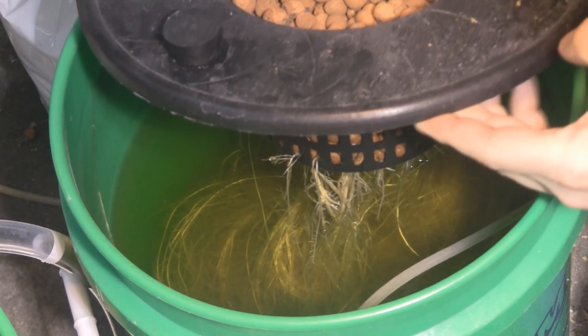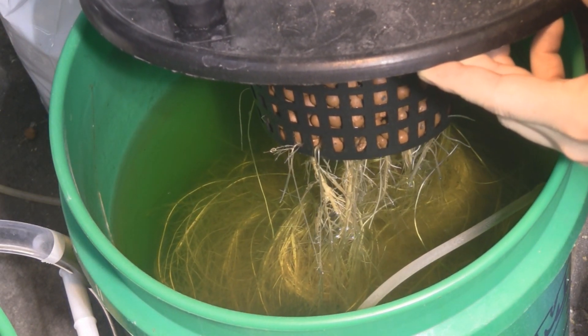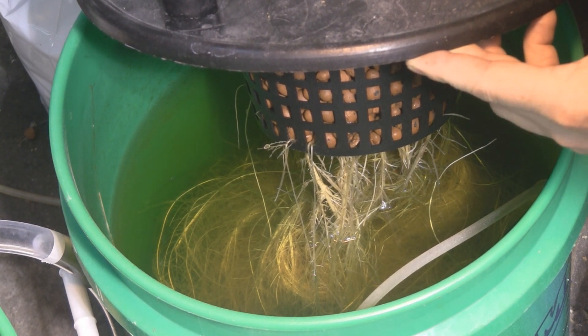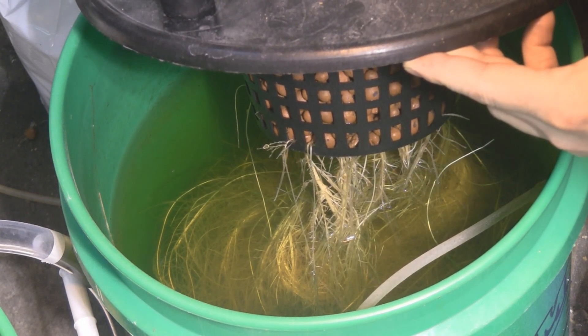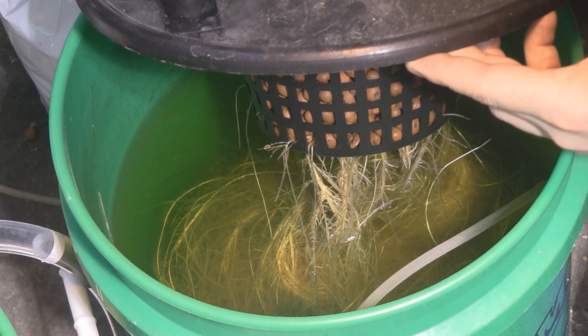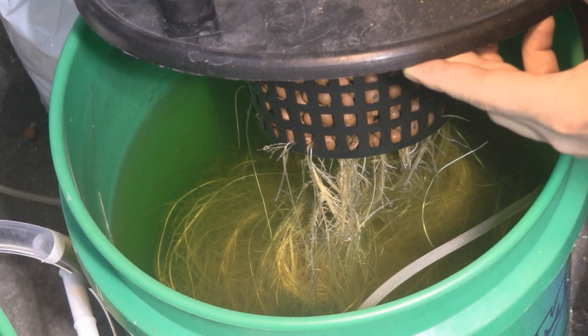Here's a look at the roots of the hoy tomato plant. As you can see they're massive — there's a huge mass of roots down there. I think I need to add another air stone because this water is not really circulating that well with all those roots down at the bottom.